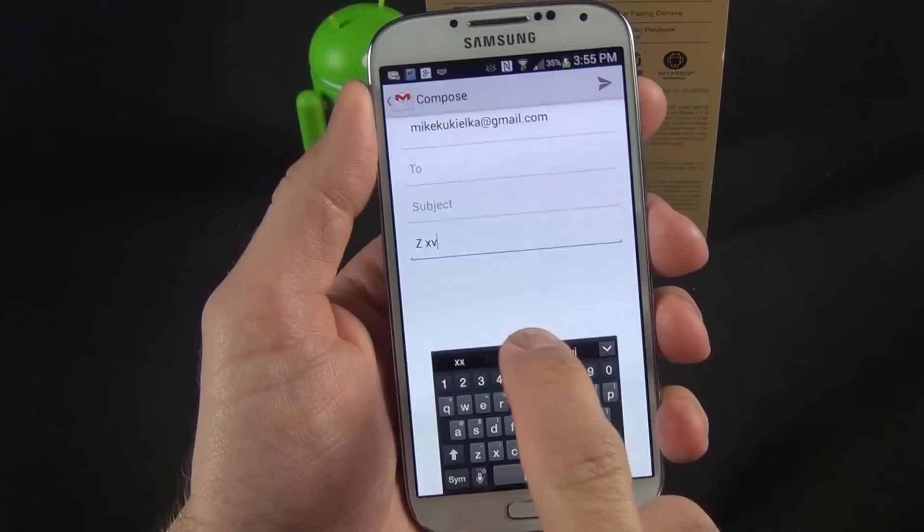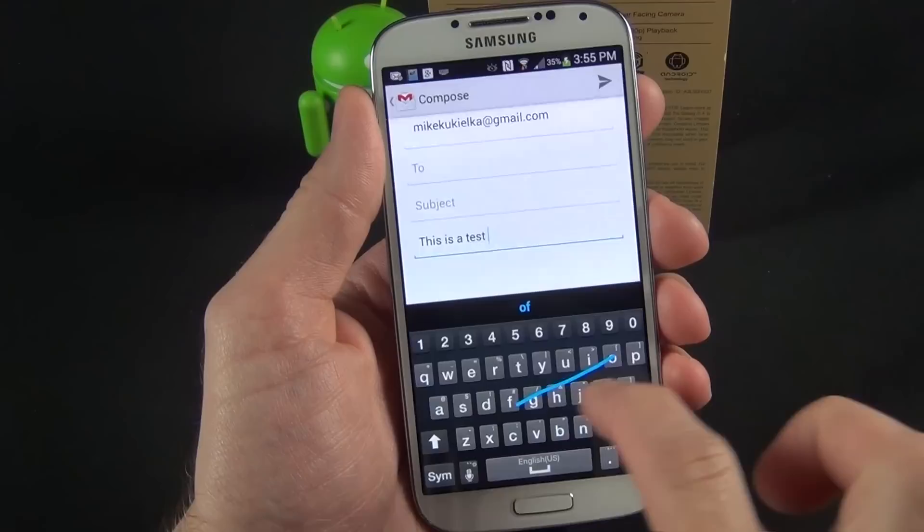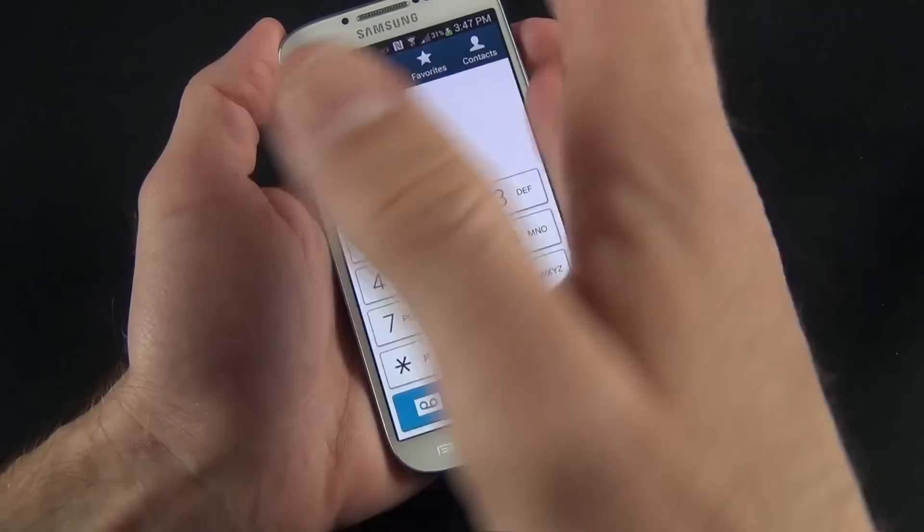We have several other keyboard options including a floating keyboard which you can move around. We also have Samsung's continuous input, which is a swipe-like keyboard — it works pretty well.